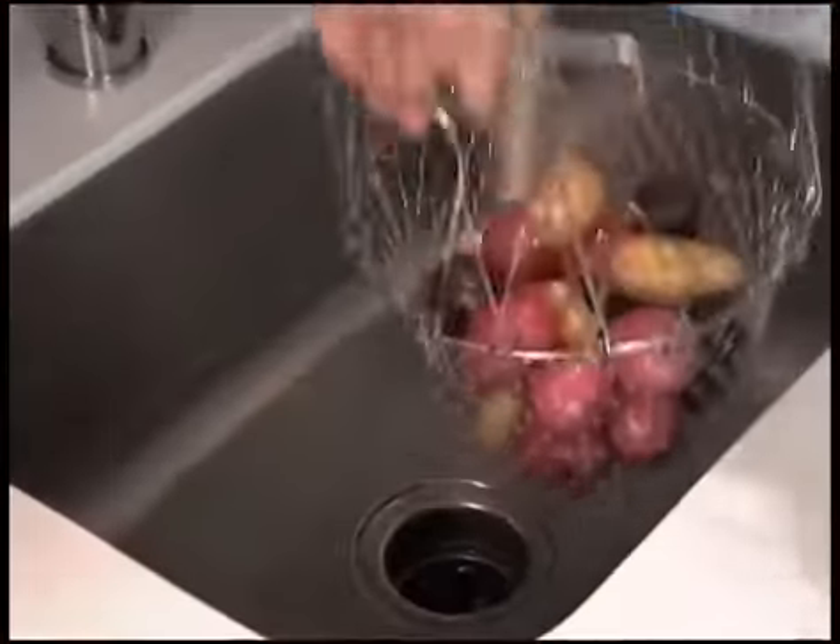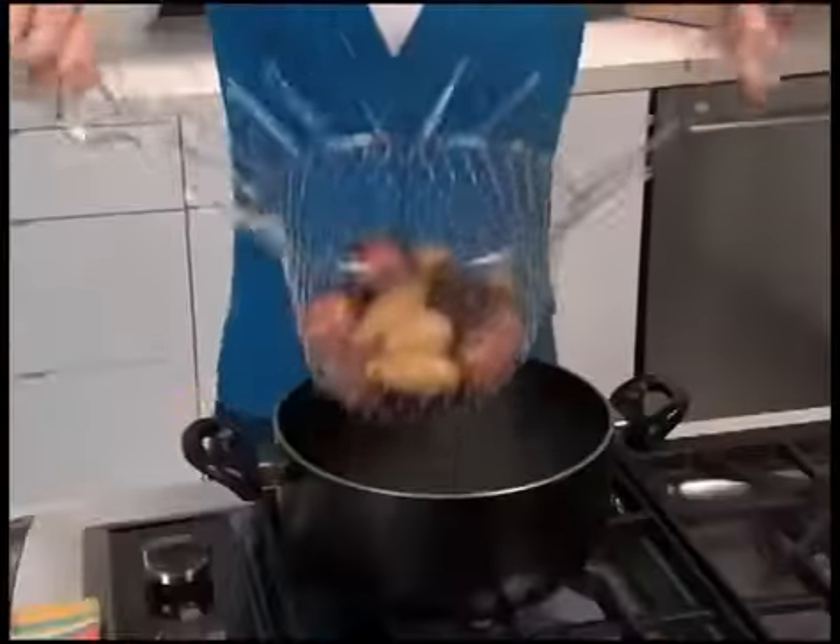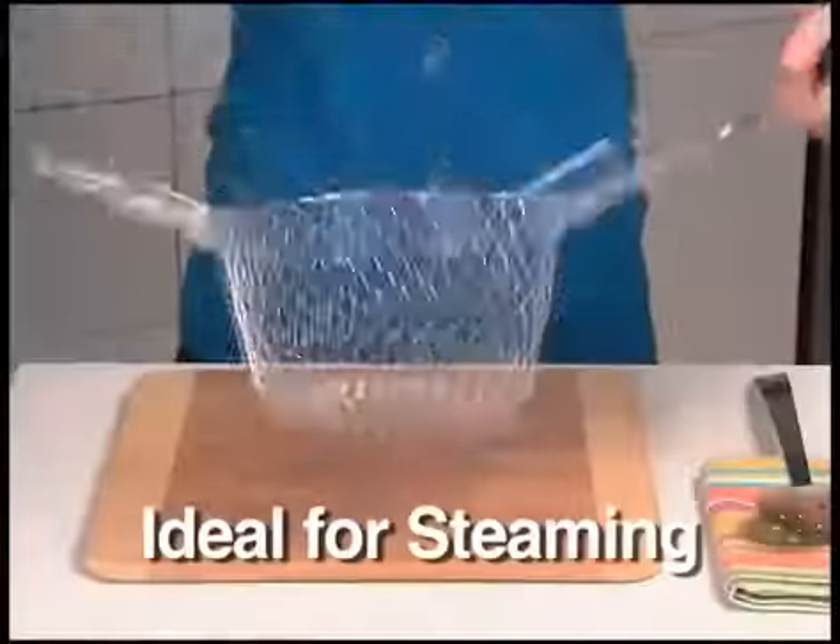Rinse your potatoes, flip the handles back up, and go right from the sink to the pot. Cook in the Chef Basket and go right from the pot to the plate. It's that easy.